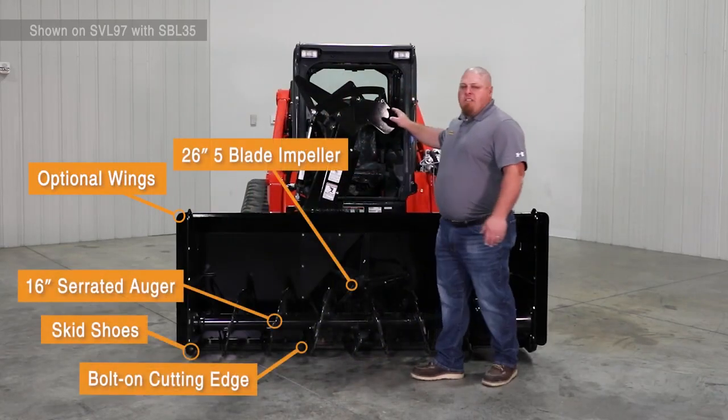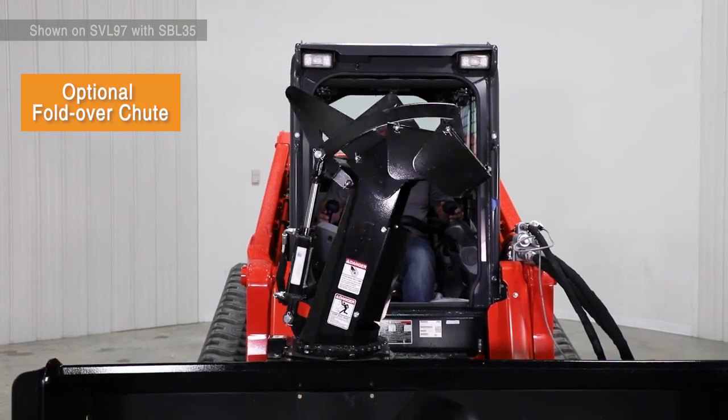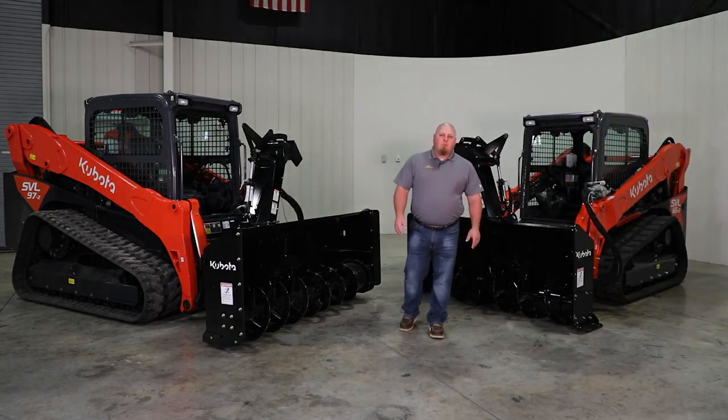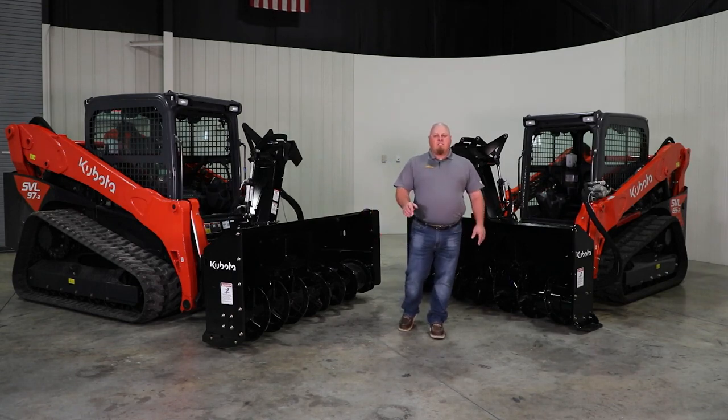You have the option of a standard chute or our fold-over chute that helps get it right next to the skid steer or come all the way back and shoot it far out. I hope you got a little information out of this video today on the SBL30 and SBL35. If you have further questions, please consult your local LandPride Kubota dealer or check out landpride.com. Thank you for watching, and don't forget to like and subscribe.